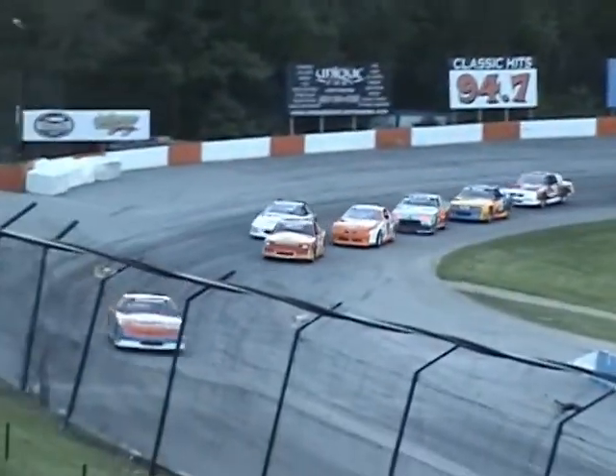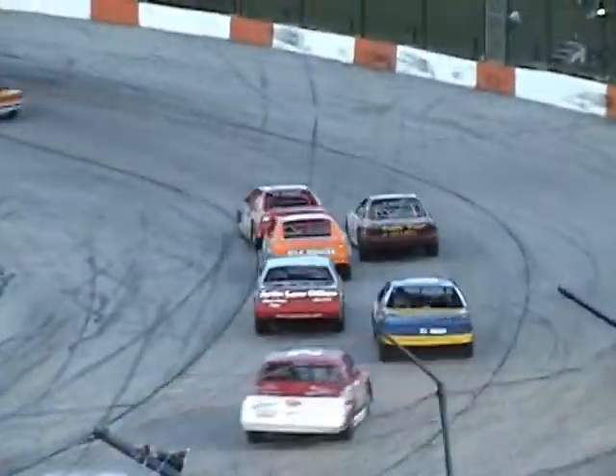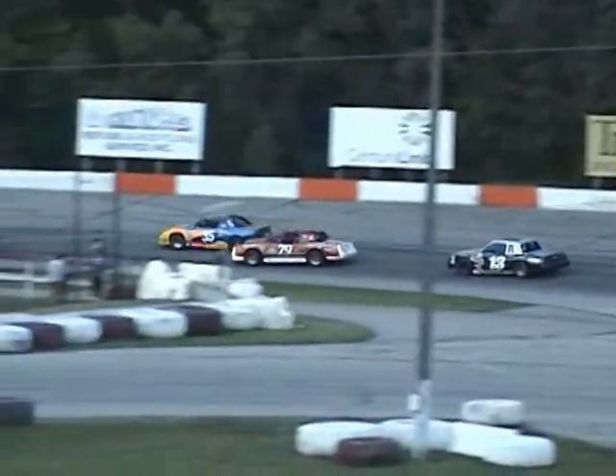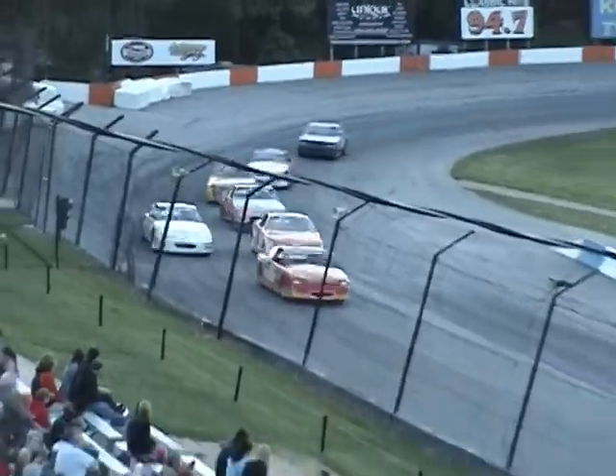Here comes Volker Junior racing to the outside.